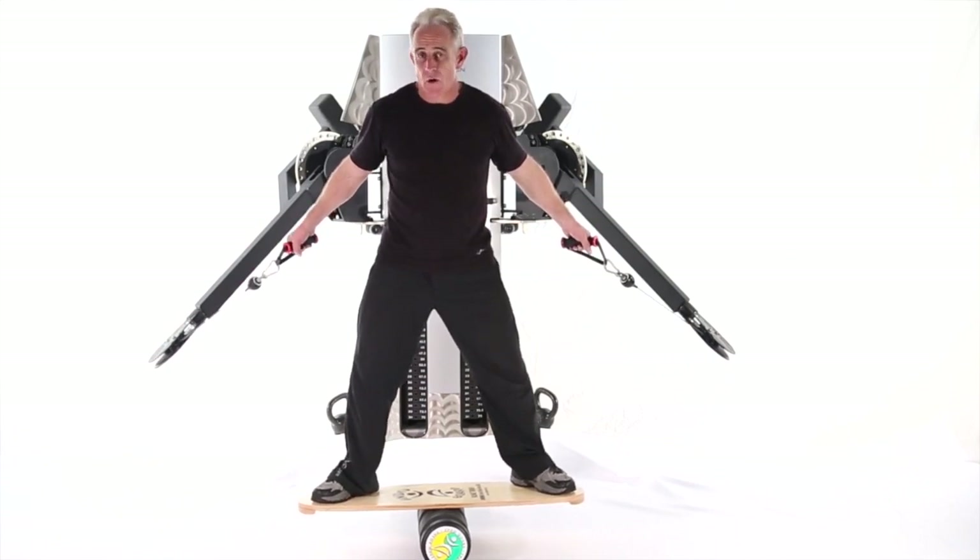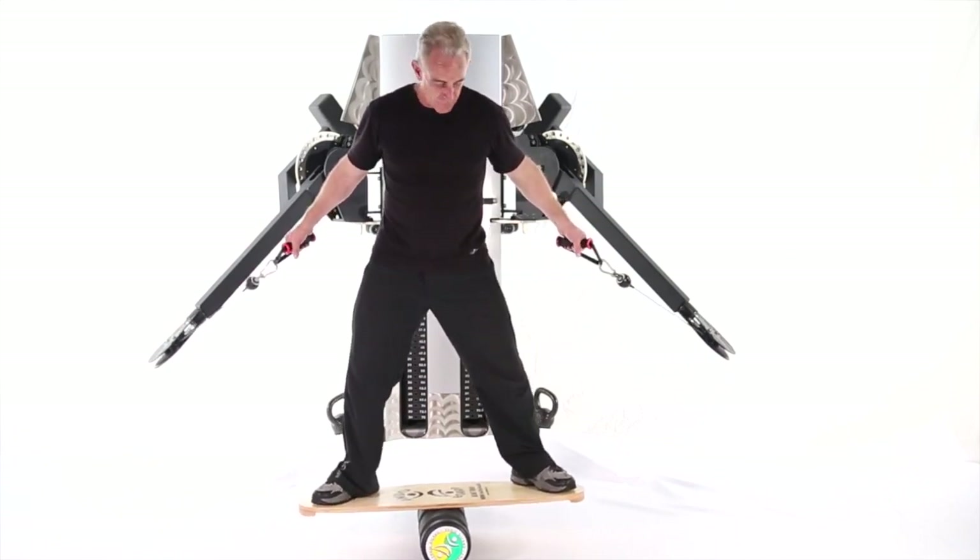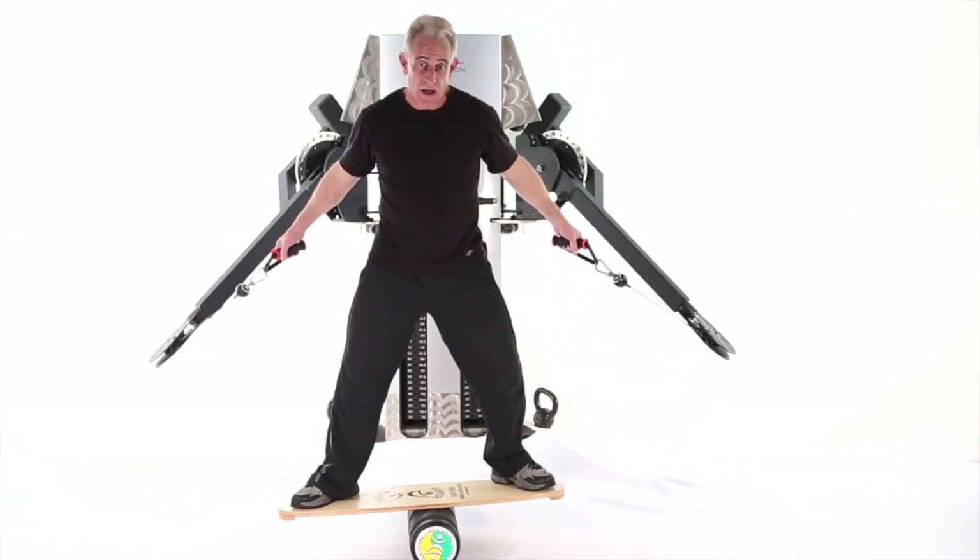This next move is a high cross cable fly. I'm a little crazy, so we're going to do it on a balance device, specifically an Indio board with both hands.